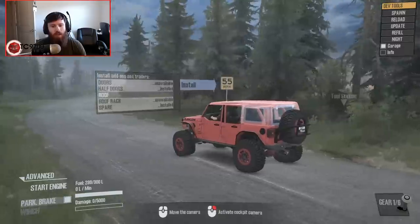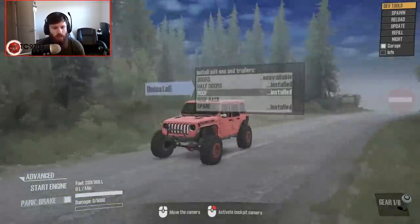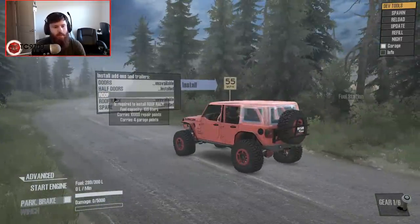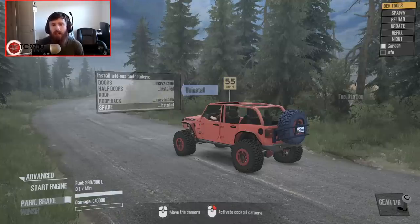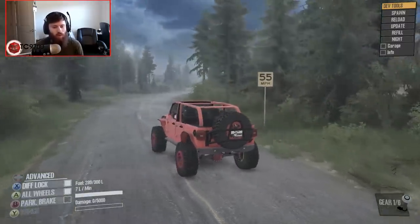Roof-wise, you can do the roof — that's up to you. I'm actually going to leave the roof off for this test. You also have the roof rack which requires the roof to be installed, and of course the spare in the back. When it comes to Jeeps, I am a big fan of open-top Jeeps, so this is how I'm going to run this JL.